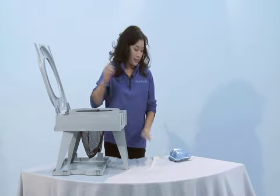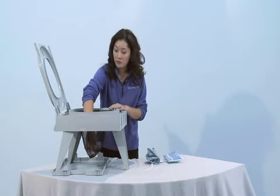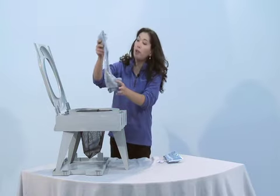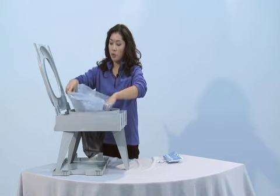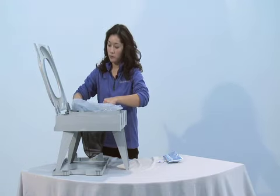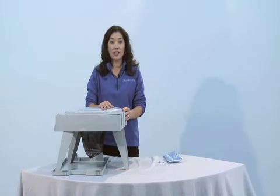Next, lift the toilet seat and place your disposal bag in the bottom of the mesh for safe keeping, then place the waste collection bag inside the toilet. Simply open it wide to expose the poo powder. Close the lid and you're ready to go.